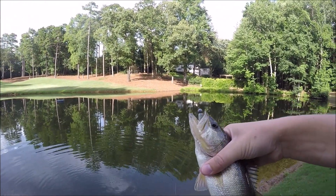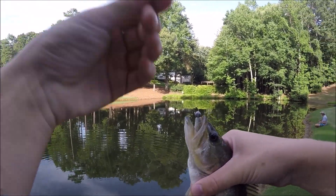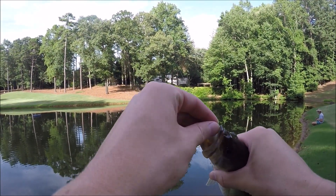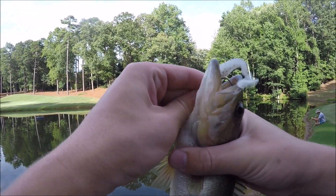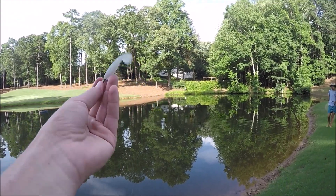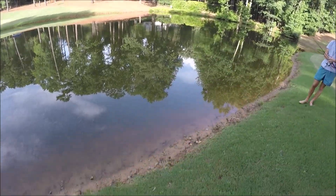The swim bait is a lot better than the finesse worm in the sense that you can cover so much more water than that tiny little finesse worm that just sinks really slow — which is not a bad bait, but if you want to cover more water, the swim bait is a much better option. It's just a little Kytex swim bait — the Kytex 2.8 inch Swing Impact Fat. It's a great little swim bait; all Kytex have great action. My first little fish — we'll take him.